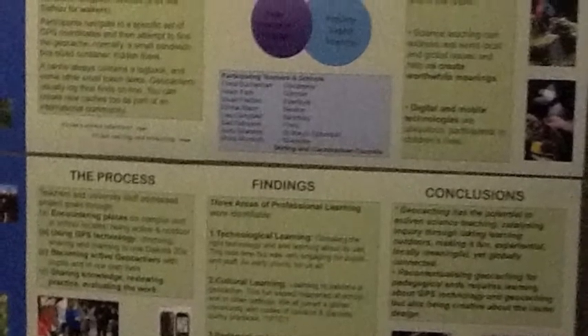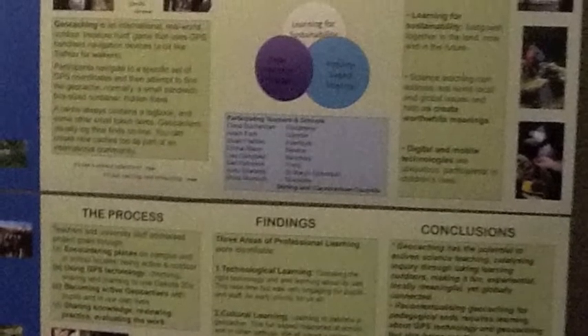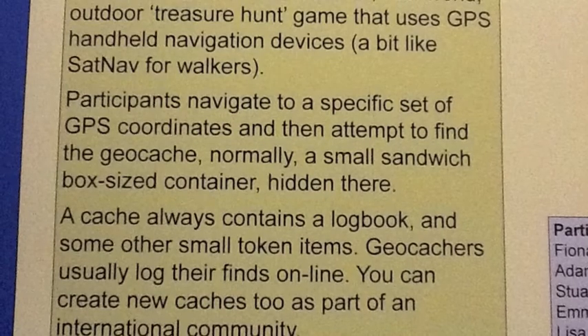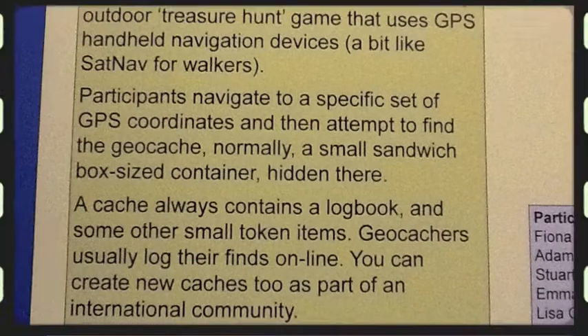The big idea behind the project was to take young people outdoors, connect them to local places, and use science as the methodology for enquiring into how we are connected to places. We asked the teachers to think about geocaching as an educational practice rather than just as a pastime, hobby, or treasure hunt.